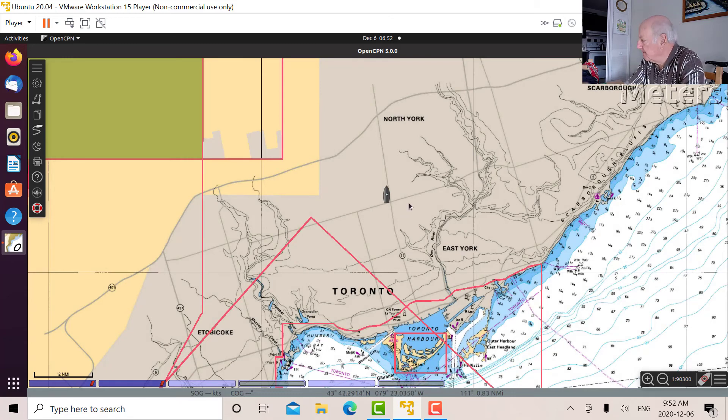I also went outside with my iPhone and compared the coordinates I'm getting here with what I received on the iPhone, and they're very very close — within almost a couple of arc-seconds. So that's pretty good.